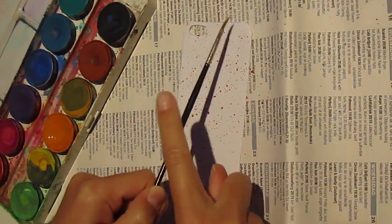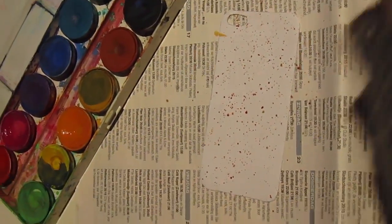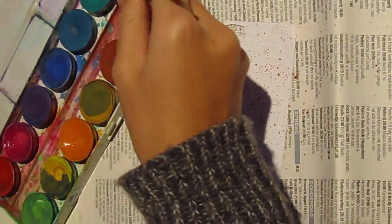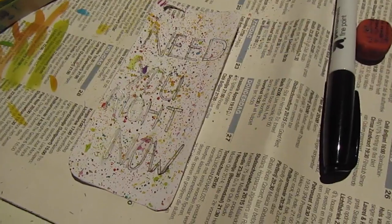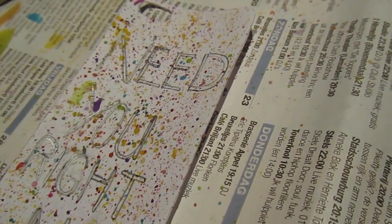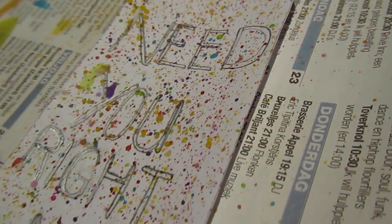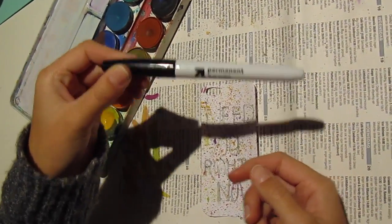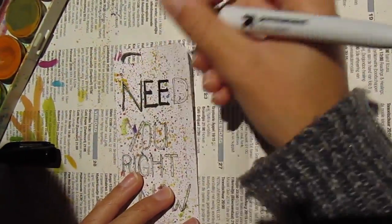Now you just want to tap on your paintbrush and then you get this really cool splashy effect. Then I wrote 'Nietzsche right now' on it from Bethany's song, which I really really love.